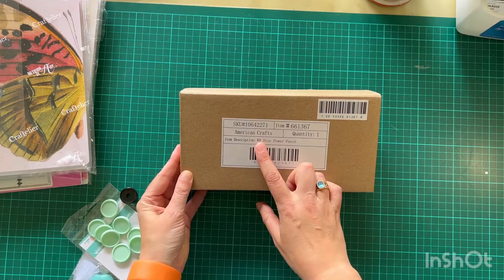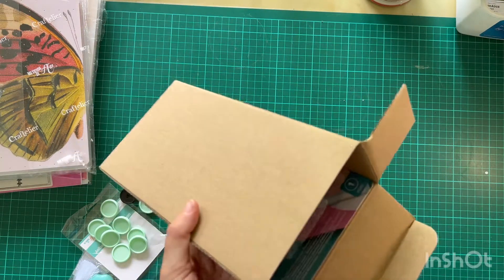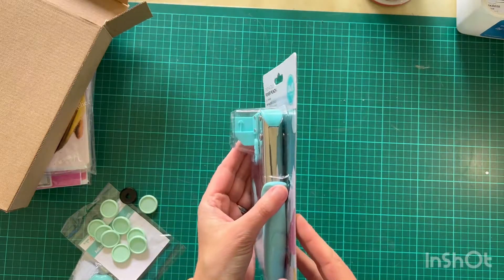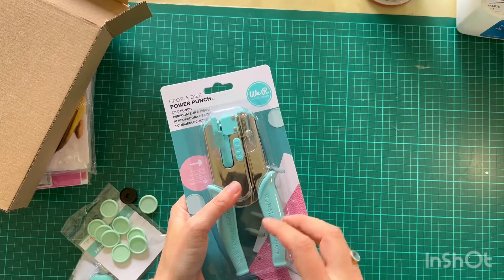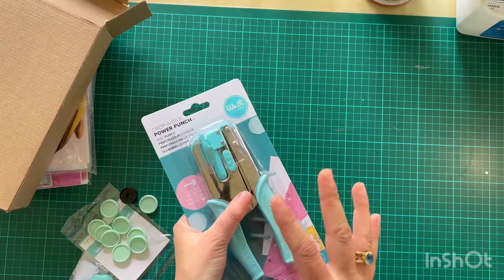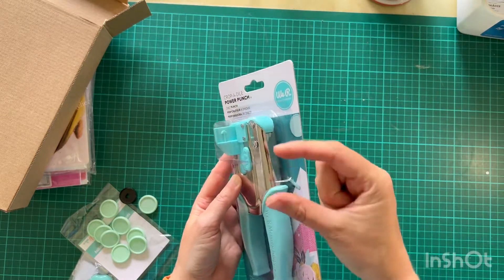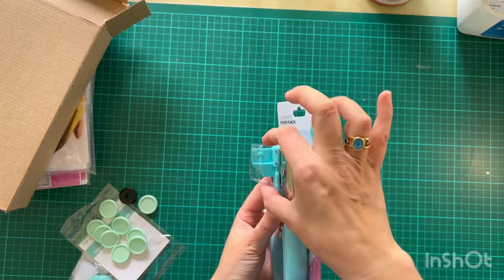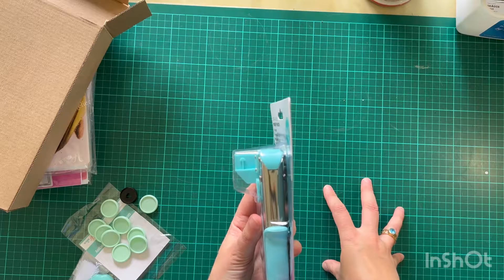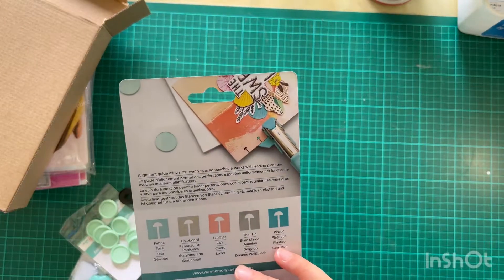Next one is the American Crafts Disc Power Punch — that's the We Are Memory Keepers one. I really wanted this. I thought I was being clever and bought a cheaper version on Amazon — it was a mushroom punch, super cheap. But when I got it, it was the wrong depth. I tested it against my Happy Planners and the depth of the actual punch was narrower than it should have been. I didn't want that because the whole point is to use it on my planner pages. So I'm hoping this will work a lot better — I'm excited about that.